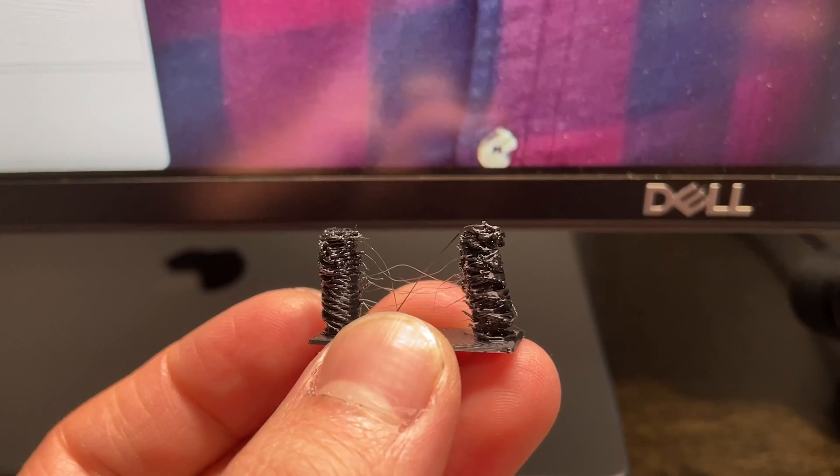In today's video we're going to be talking about the biggest retraction mistake that you can make. I'm not going to go over the basic retraction mistakes like not having a long enough length or not having a high enough speed, but if you're finding major under-extrusion because of your retraction, then this is a common mistake that is not very well known by the community.